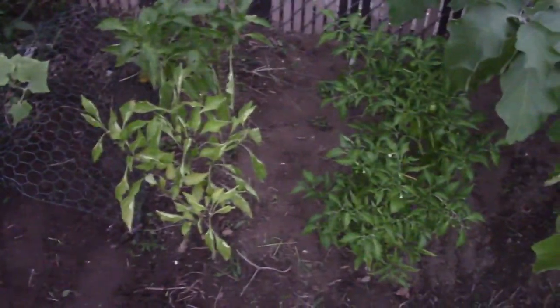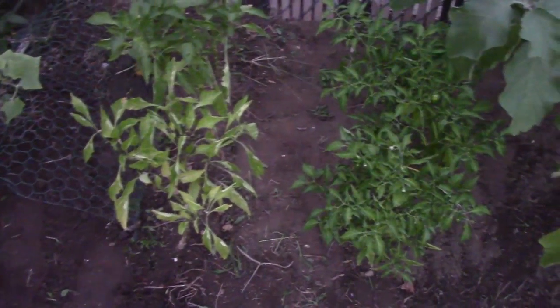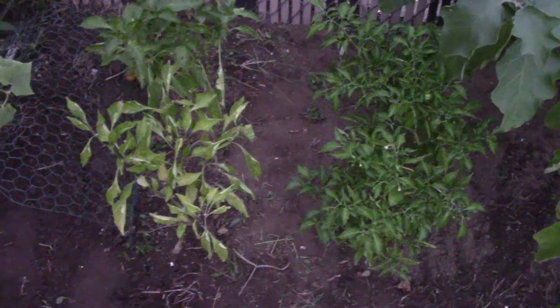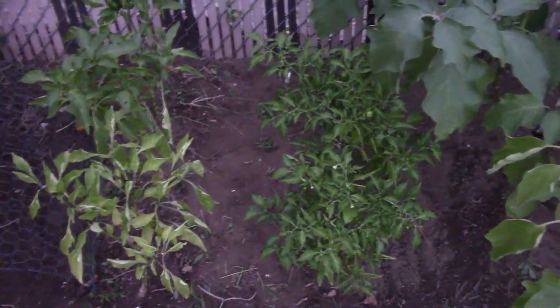A couple of my plants died because I neglected them, and that is partially - actually, all - my fault. I haven't been outside much, so I'm going to keep on my garden.